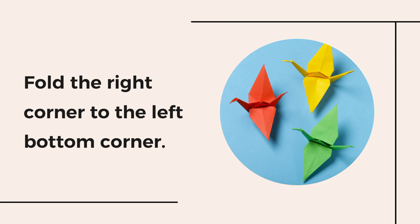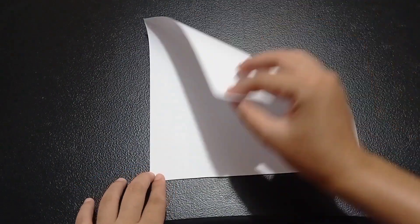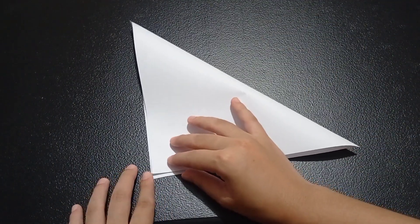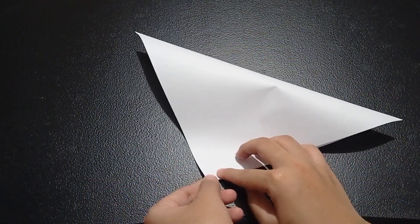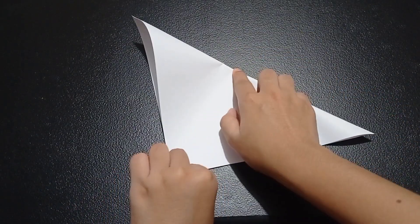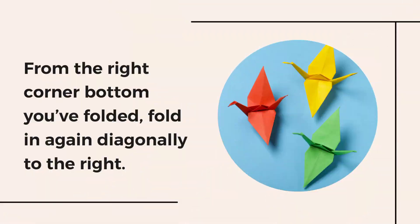Next, fold the right corner to the left bottom corner. Then, from the right corner bottom, fold it, and fold in again diagonally to the right.